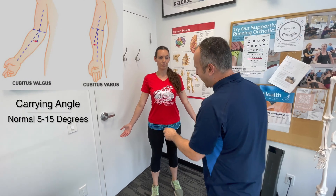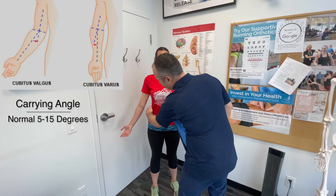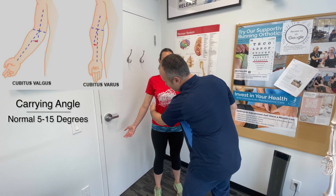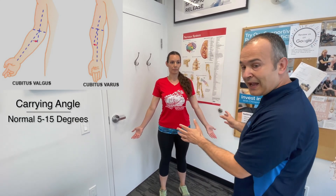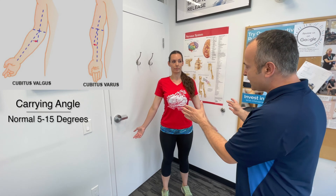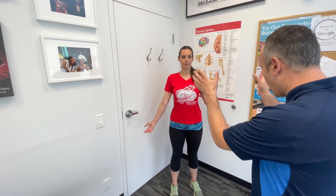We're also noting the carrying angle, which is the angle away from the body at the elbow — this is referred to as genu valgus. It should be somewhere between 5 and 15 degrees. Functionally, it helps your arms clear your hips during movement, especially while walking.